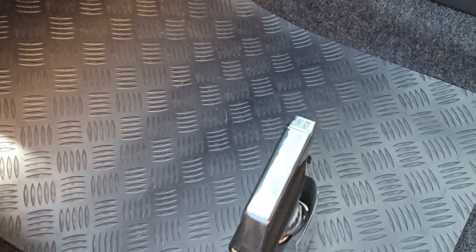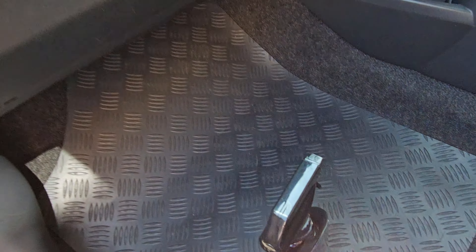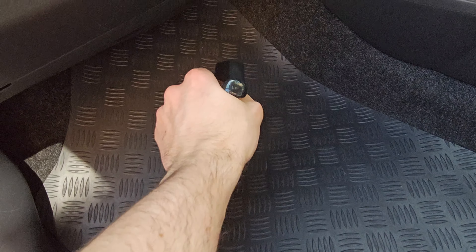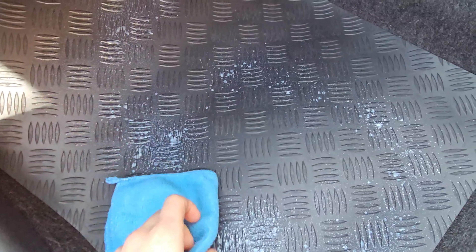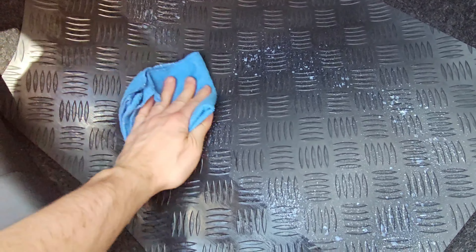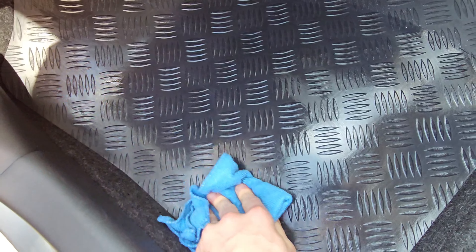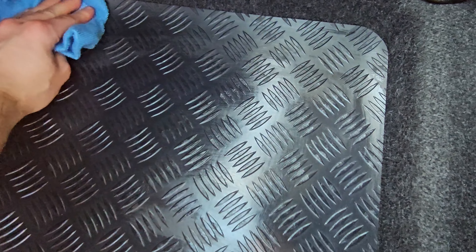What I've got here is a microfiber cloth. I'm going to shake the product up really well and apply it all over the mat. It's a bit much but you really have to work it in. As you can see, it immediately starts doing its job. They call it a cleaner, but I think it's more of a dressing than a cleaner.